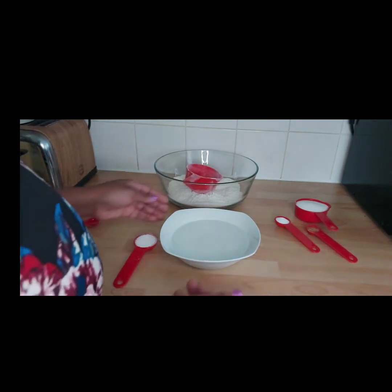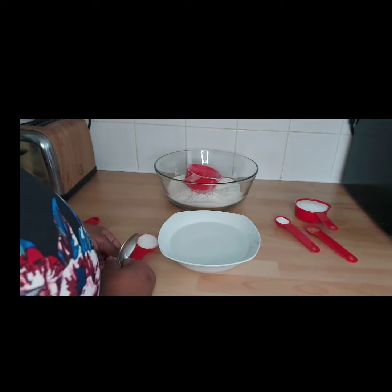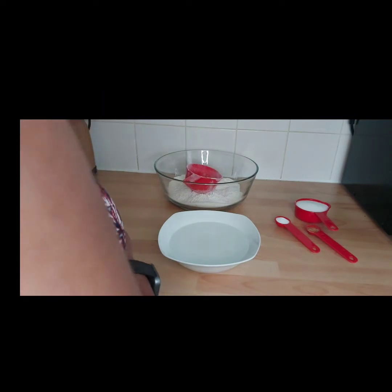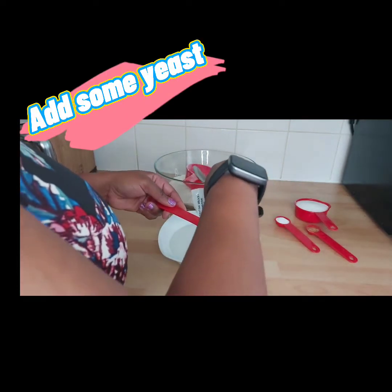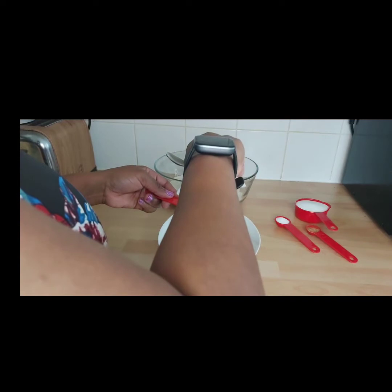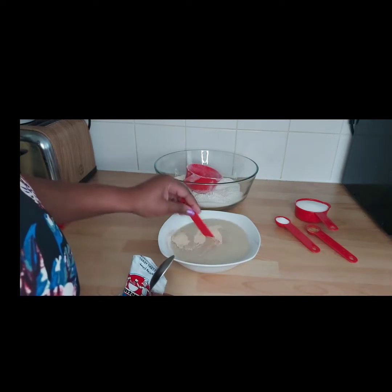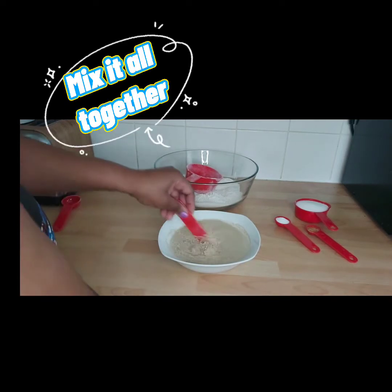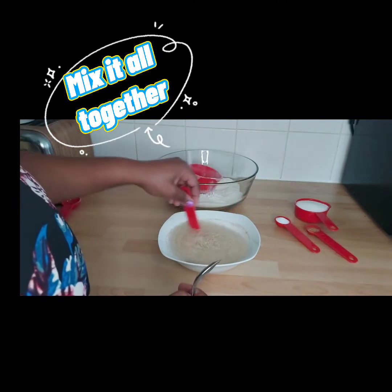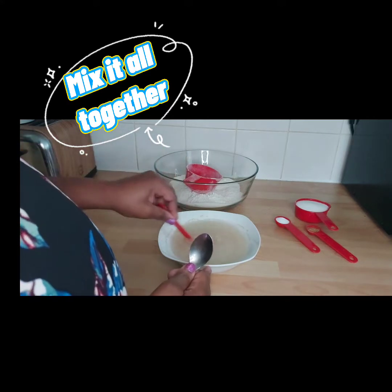In here I've got two cups of water, and I just add one tablespoon of sugar into it. Then I also add some yeast — I'm using half, so I'm using two — and the yeast makes it rise. Then what I do is I just mix it. So you just mix water, sugar, and some yeast — yep, that's it.